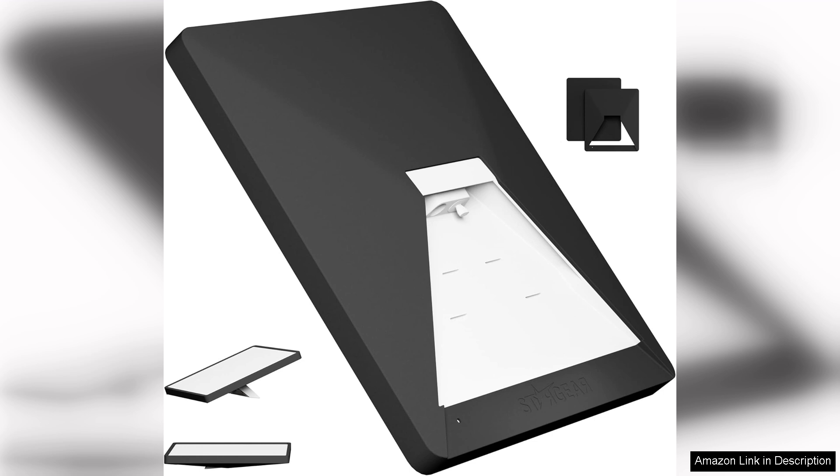Another advantage of the liquid silicone material is its resistance to dust and moisture. This means that the case not only protects from physical impacts, but also from environmental factors that could damage the satellite over time. Furthermore, cleaning the case is a breeze — a simple wipe with a damp cloth is enough to keep it looking brand new.